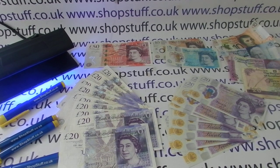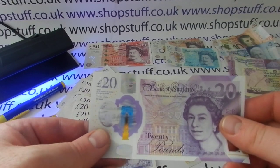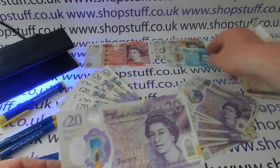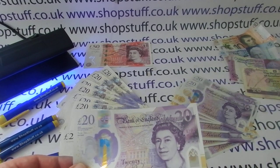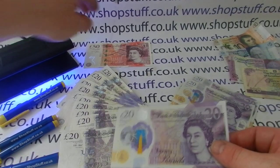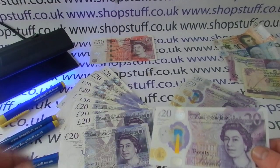The second key difference is the material it's made out of. The new note is polymer and follows on from the polymer £5 and the polymer £10 note. In 2021 the outgoing £50 note will also be replaced with a polymer version.